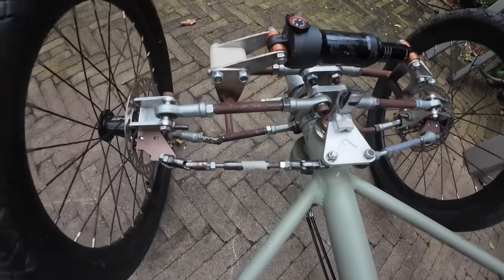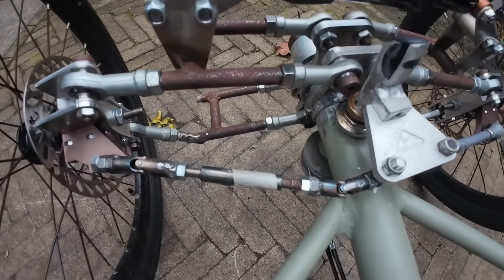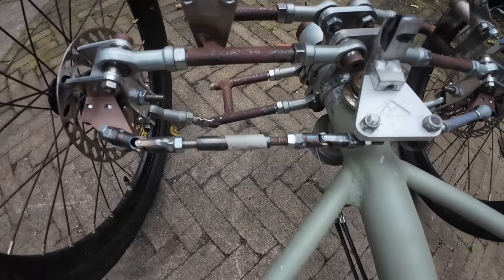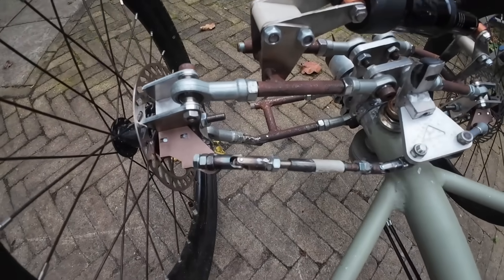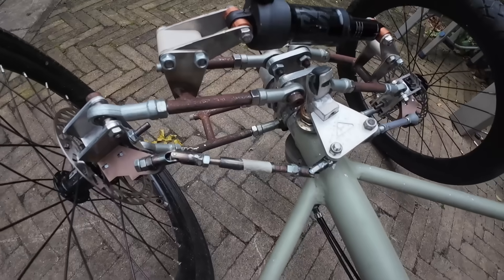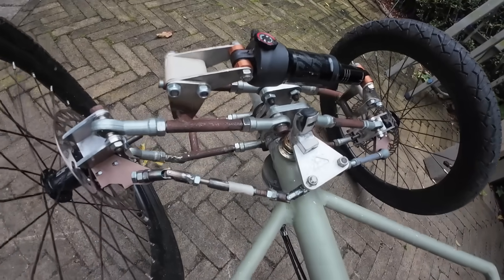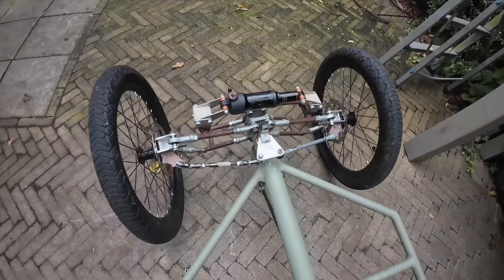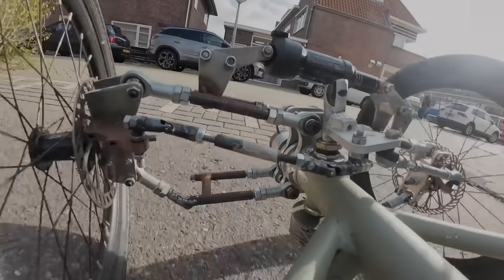I decided to go with these universal joints on this side. I've been meaning to try them to see if I can get a bigger angle. So I put the left arm with universal joints and left the right arm with the ball joints, and went for a ride just to see if that works.